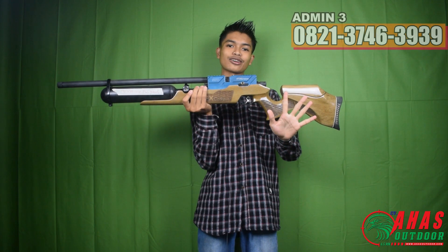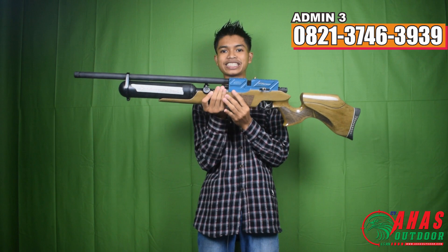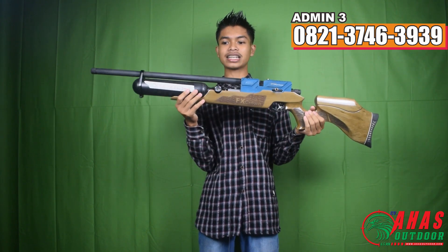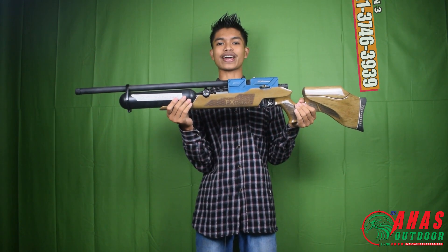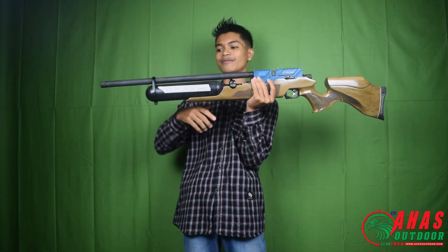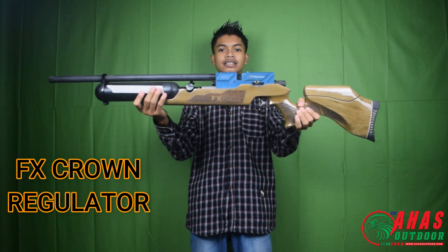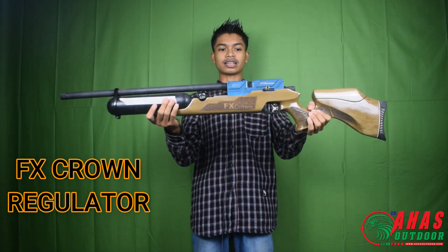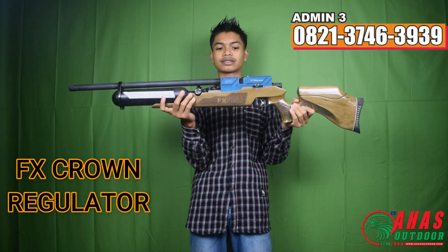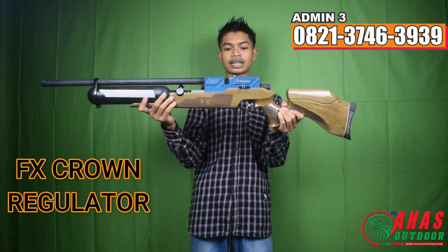Assalamualaikum warahmatullahi wabarakatuh, kembali lagi dengan saya Admin 3, Mas Rizky Jambul. Hari ini kita kedatangan F-Ecron Semi CNC yang sudah pakai regulator. Ini penampakannya, warnanya biru, lucu banget. Tanpa basa-basi, kita akan jelaskan satu persatu dari speknya.